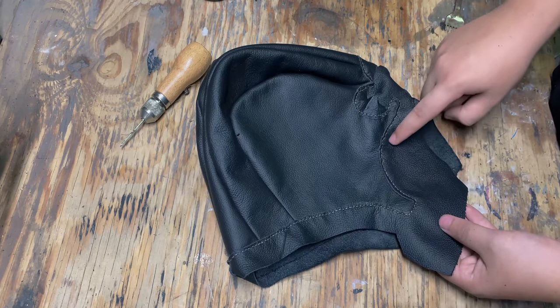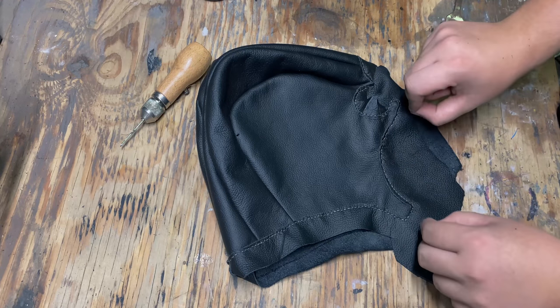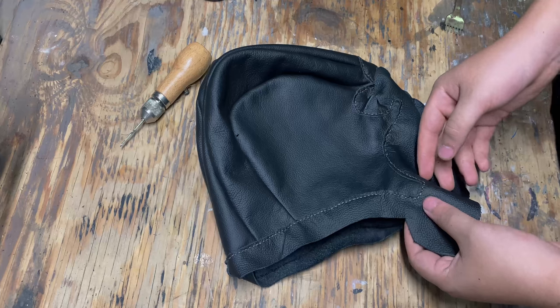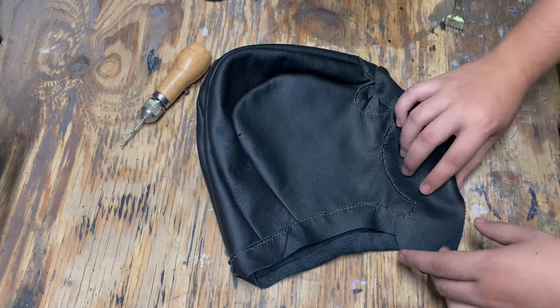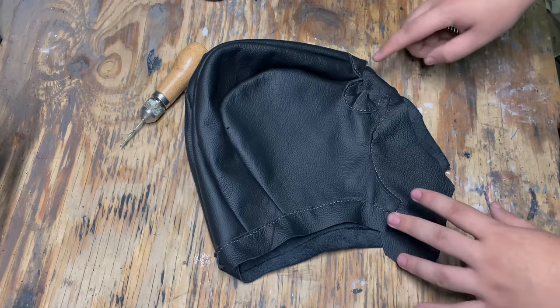With the corners and this rounded-off part, I'm going to have to cut some slits into the leather so that it folds easier. Otherwise it's just not going to be able to do it by itself. So I'm going to go ahead and contact cement at least the bottom part for now, and then I'm going to show you guys how I'm going to do the rest.